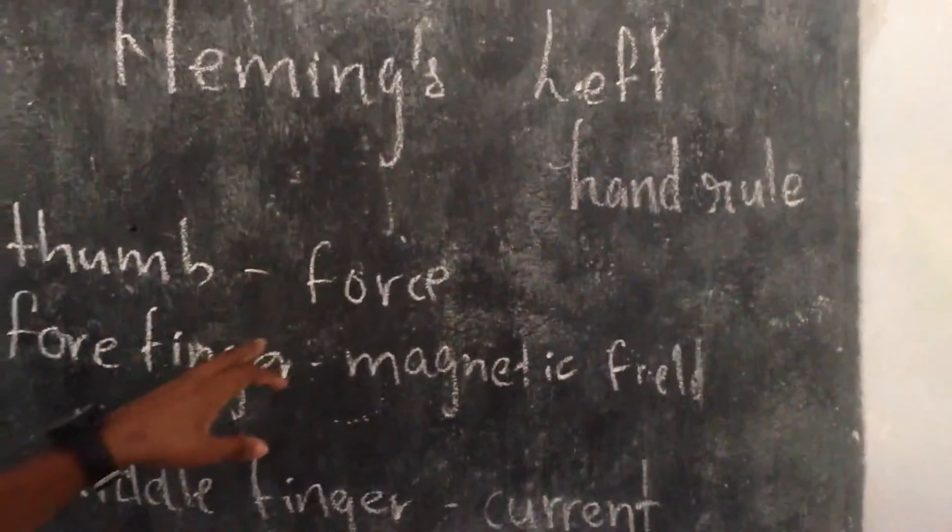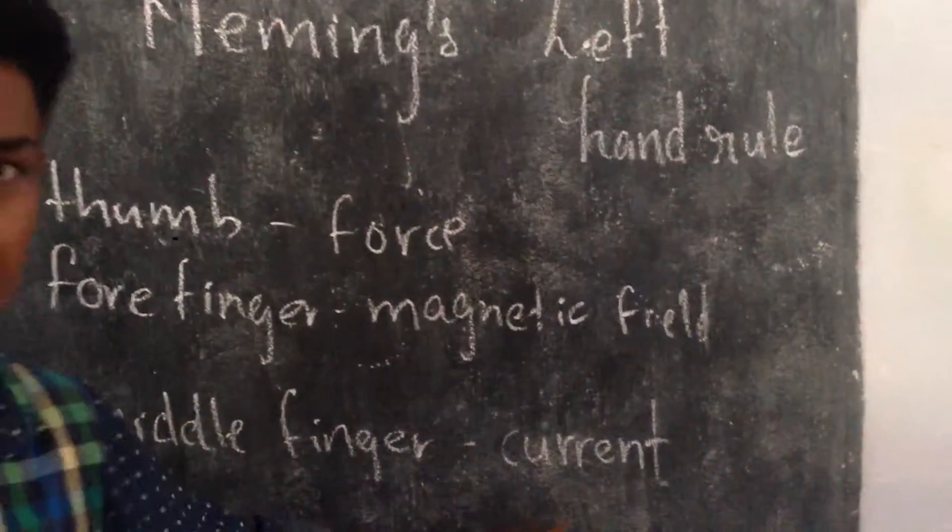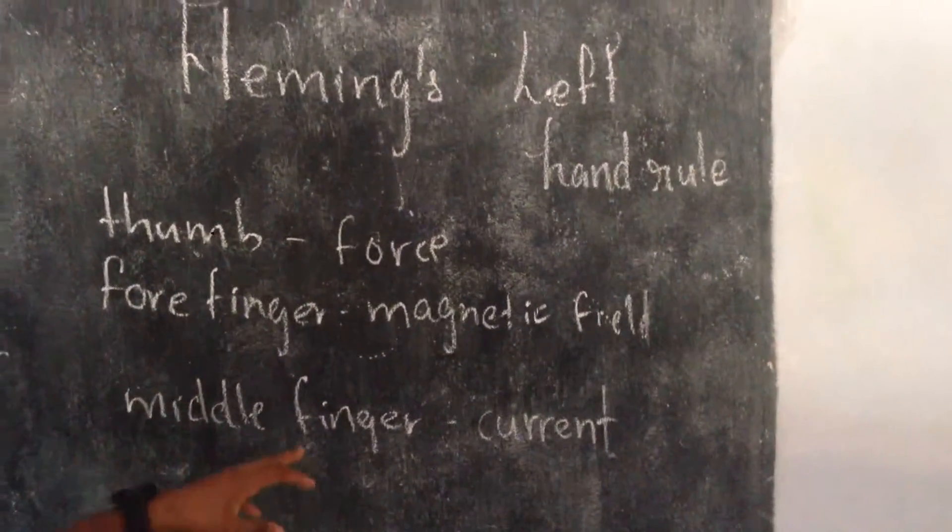The thumb represents force. The fourth finger is the magnetic field, and the middle finger is the current. These three are mutually perpendicular to each other.